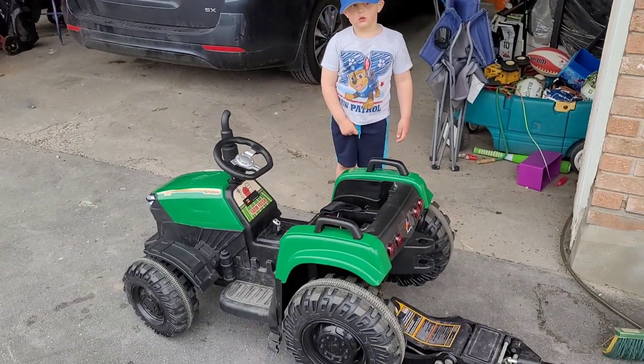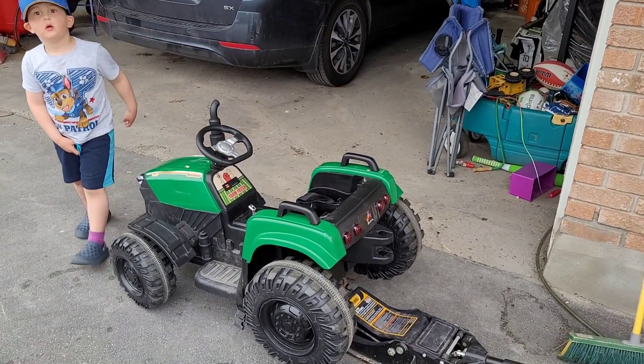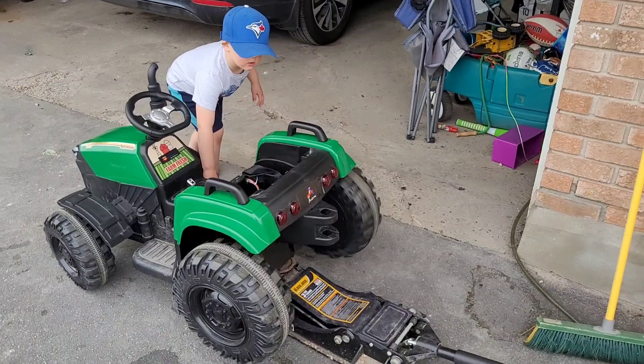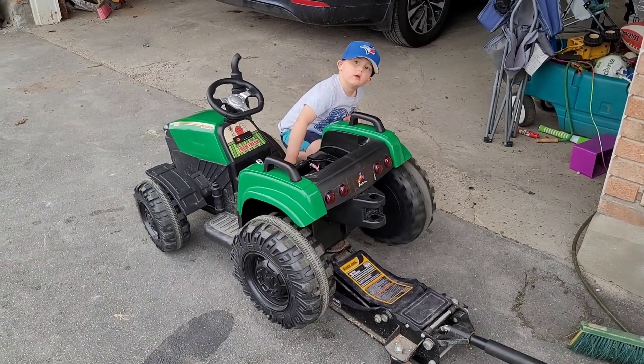Okay, we've got lots of power, it's fired up. Can you now press the gas please, just with your hand, and we're gonna watch the tires. Notice only the back tire is working — that's why I wanted to jack it up. Okay, you can let go.